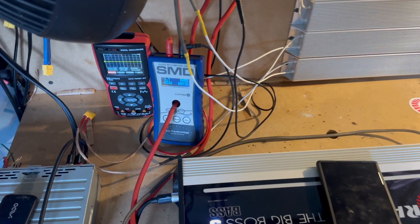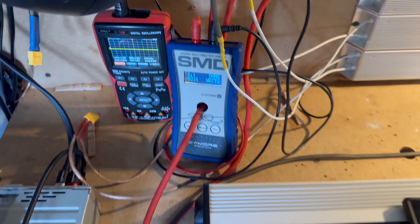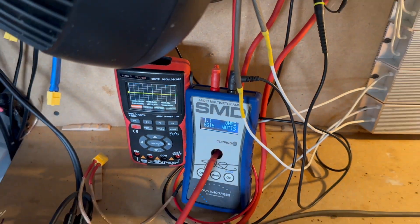8316 watts — crazy! That is insane. 8000, 8300 watts on a 5K amp. Let's drop this down even further, let's go to 0.8 ohm.